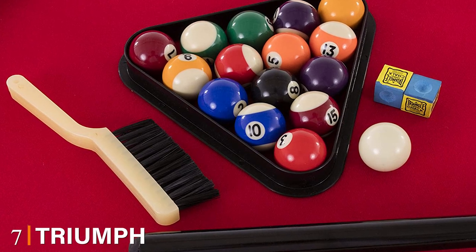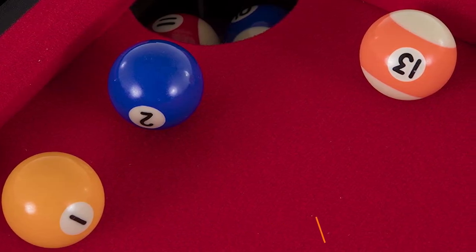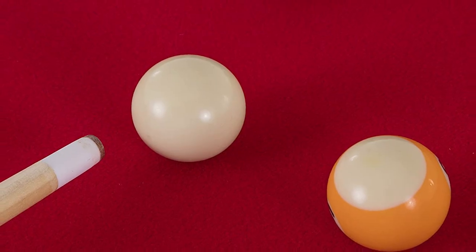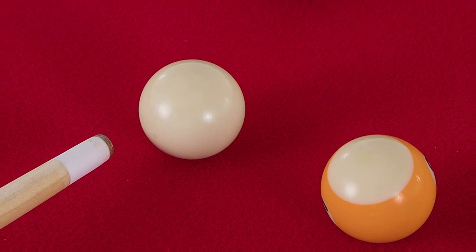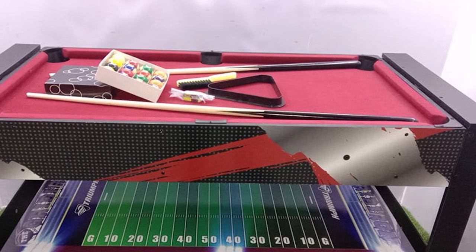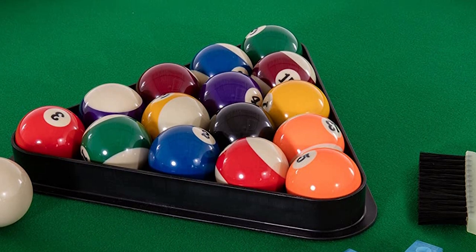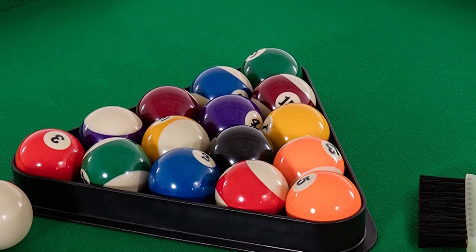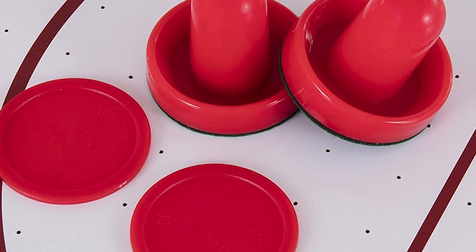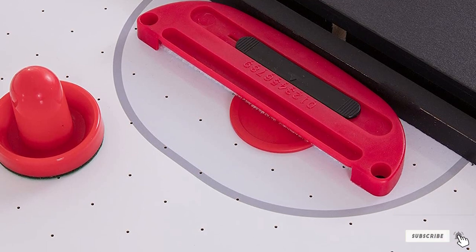Moving on to number 7, the Triumph 4-in-1 Rotating Swivel Multi-Game Table. Players can conveniently switch between games and start playing in seconds. It comes ready to play with all essential accessories included for four games: air hockey, billiards, ping-pong, and foosball. The table offers a unique swiveling feature that makes switching between games convenient and straightforward. Many massive tables can block your living space, but this table is 48 inches in length and compiles four games so you won't need to buy them separately. It's easy on your budget and space. The swivel system smoothly switches between playfields without hassle, giving you a table that doesn't take much of your time.